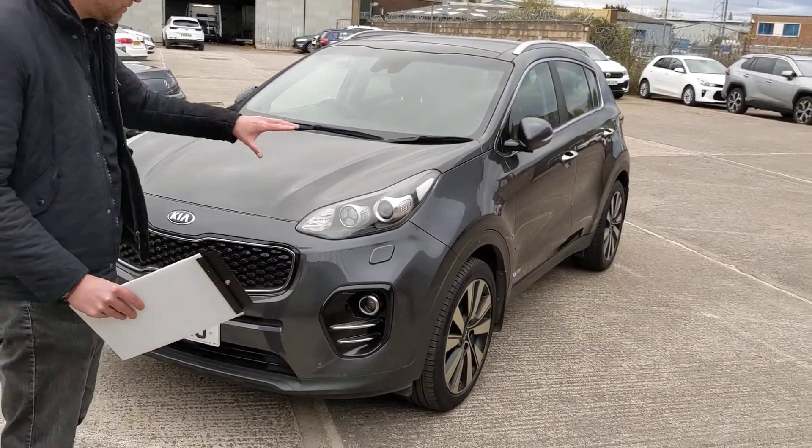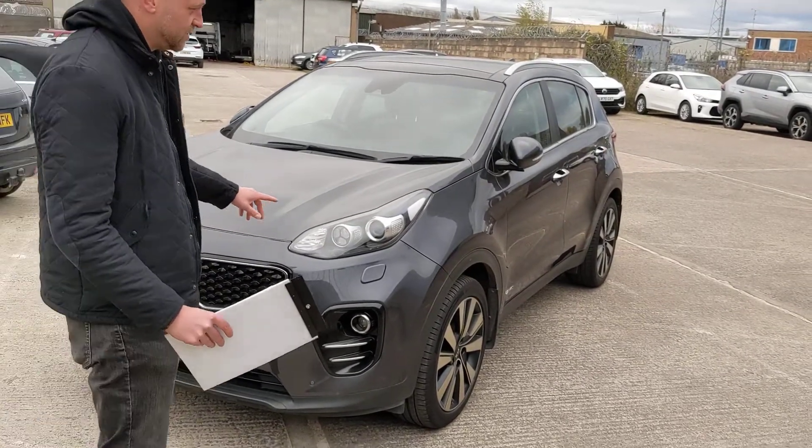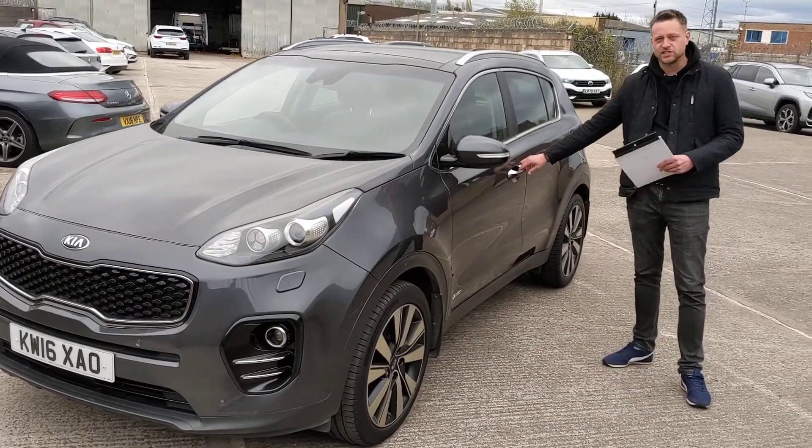On the front it's got daytime running lights. You've got front and rear parking sensors on this car. One of the great benefits as well, moving on the side, it also has a keyless entry system.